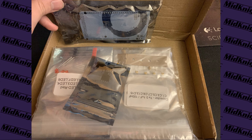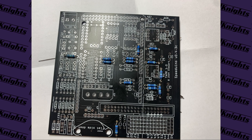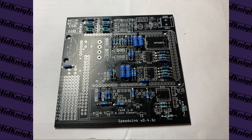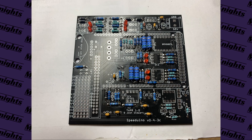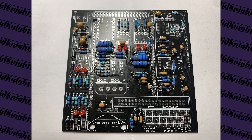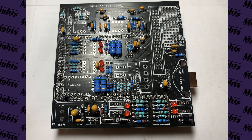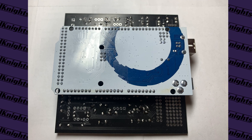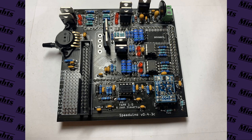A while back I purchased a Speeduino version 0.4.3c DIY kit. I chose Speeduino because of the extremely budget-friendly price, the DIY feeling it has, and because I'm a big supporter of open source projects. This was my first soldering project with through-hole components, so the result was not very pretty, but it should do the job.